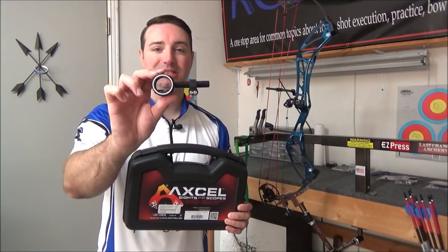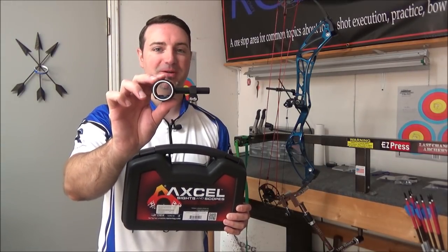Hey everybody, Robert with RC Archery. For this week's Tuesday Tip of the Week, I'm going to be going over how to level your sight and also how to get the bubble in your scope to make sure that it's level and not throwing you off on your setup.